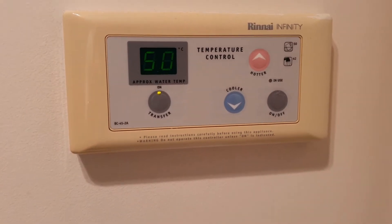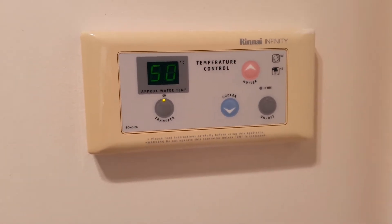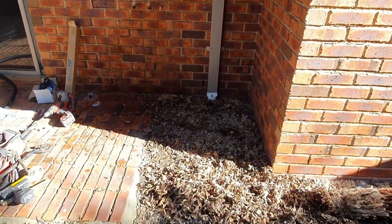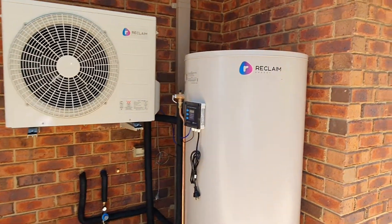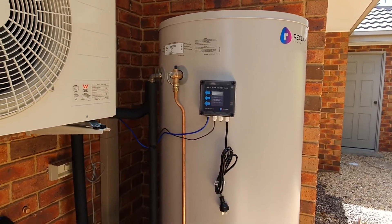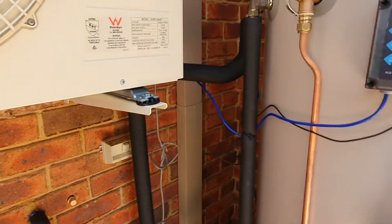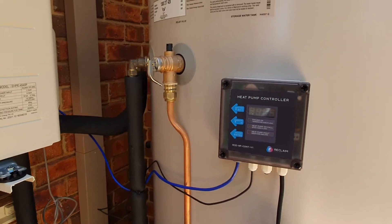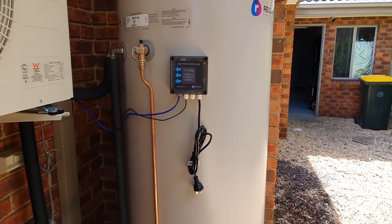The Rinnai Infinity does have a control panel, which will become obsolete when we do upgrade. So the Reclaim heat pump and hot water tank has been installed. I'm just waiting for the electrician to run a new dedicated circuit for it. I have a wife and kids that take quite long showers, so I decided to go with the 400 litre tank.